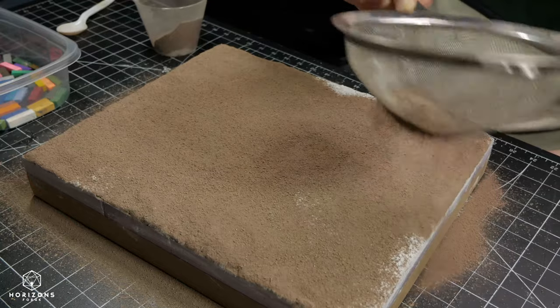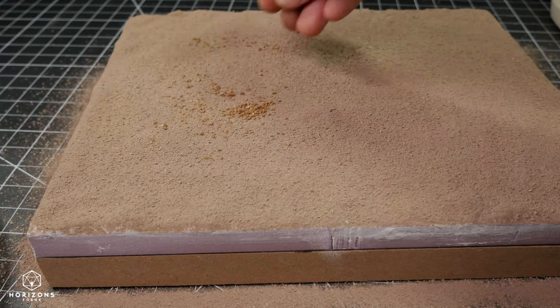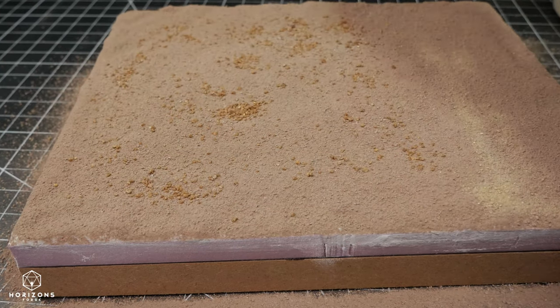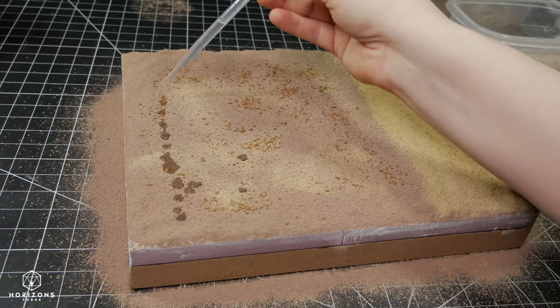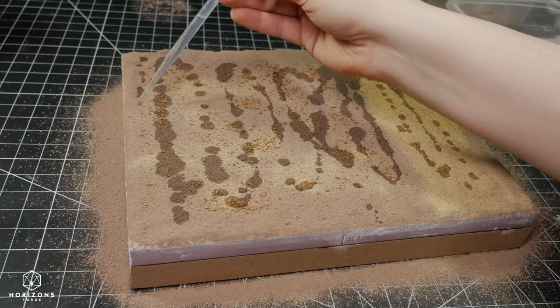One of the best tips I can give for creating realistic scenery is to work in thoughtful layers, rather than just making a flat surface of one material, and then a flat surface of another. It's best to work back and forth between them to avoid a flat uniform appearance. This is especially important if you want to avoid a football field look in your scenery.